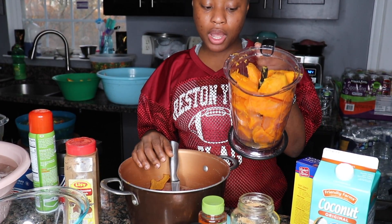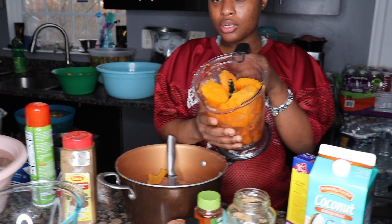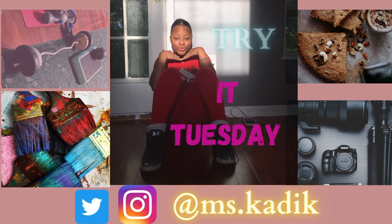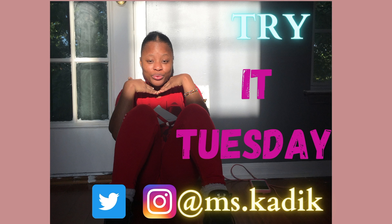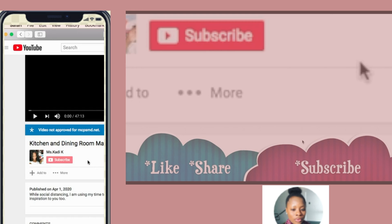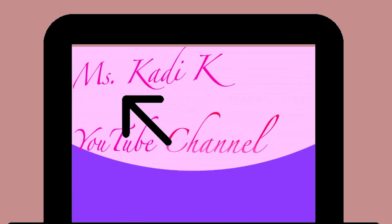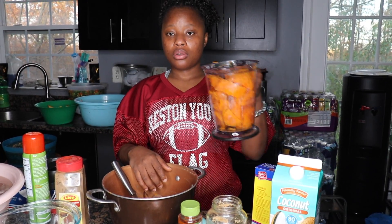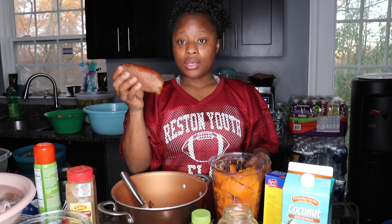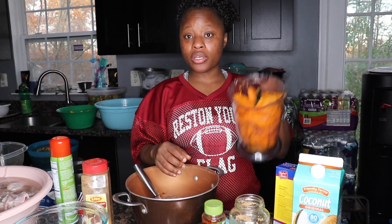I'm going to be making the sweet potato pie. Min-Me already peeled all the potatoes. Okay, sweet potato — we have one more. We're going to put all the ingredients in the blender.